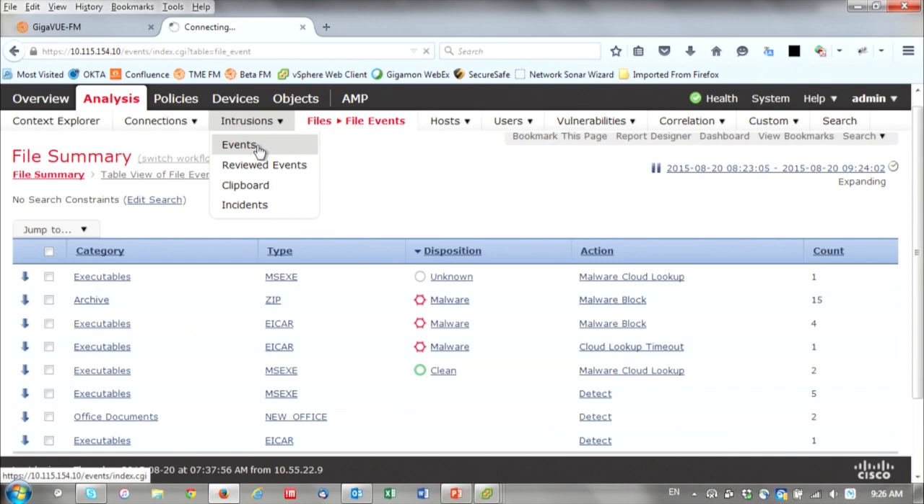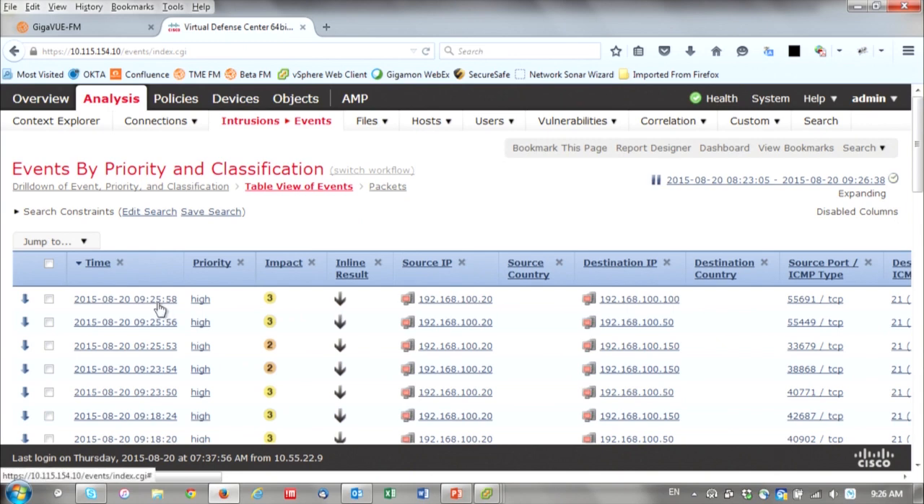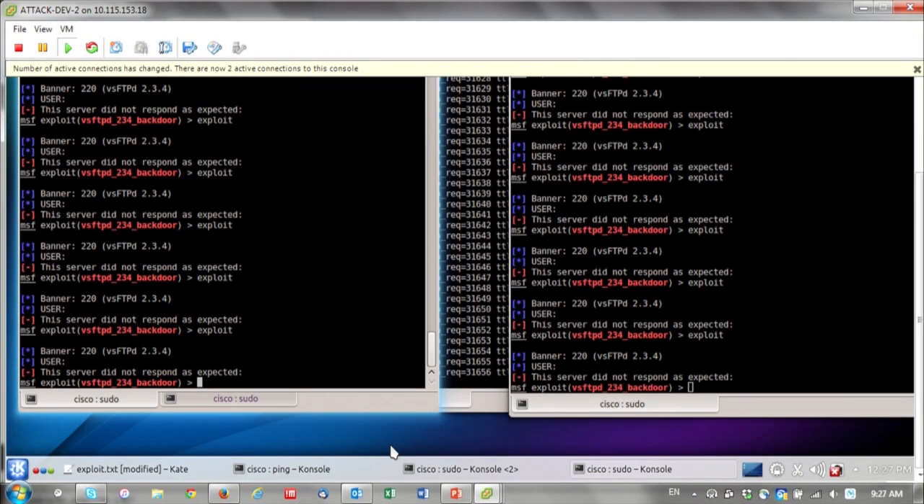Notice that before we had 9 intrusion events, and it went up to 11 with 9:26 being the current time. Going into the table view, I should see at least two new entries from roughly about this time — timestamps 25:56 and 25:58 — so those are the two new attacks I generated. My security tool is working properly.